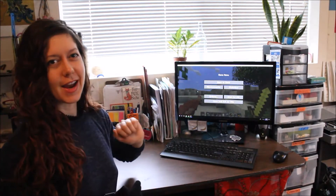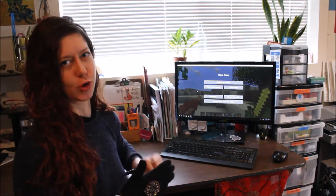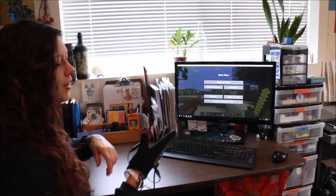Hey folks! I'm Jen Foxbot, and here is a demo of my really awesome Minecraft gesture controller. Honestly, I think this is one of my favorite projects I've ever made. It's super fun! Let's check it out!